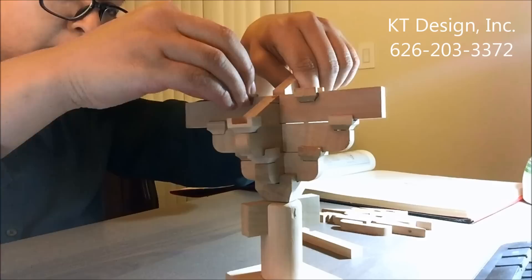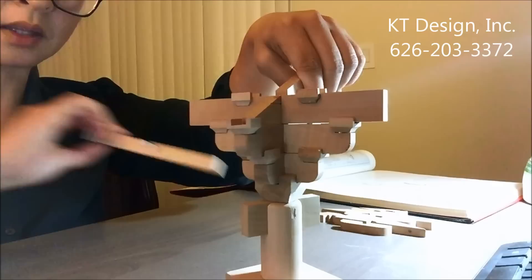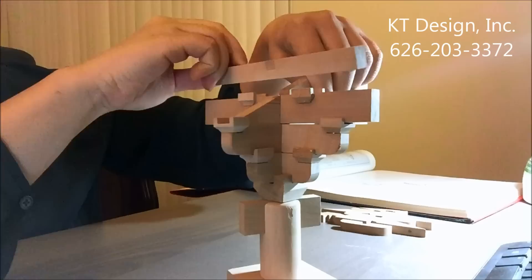We put the Sandou in, and also the beam member on top.